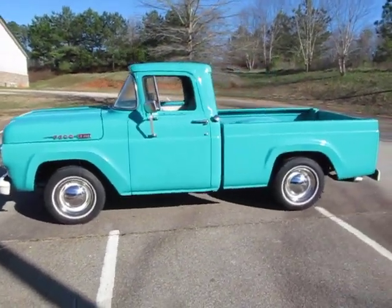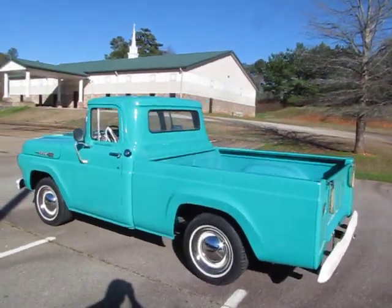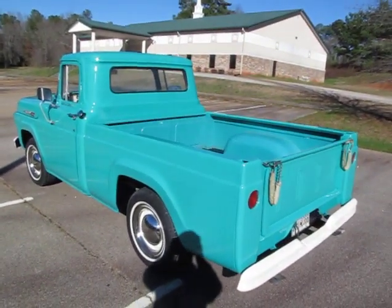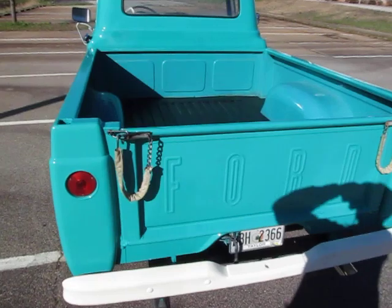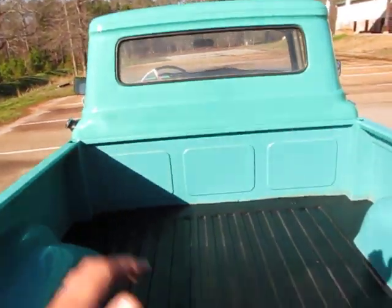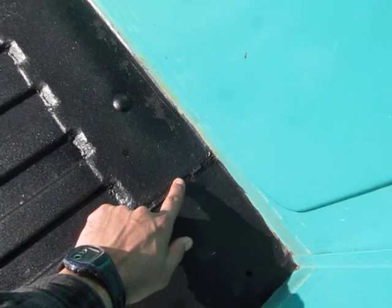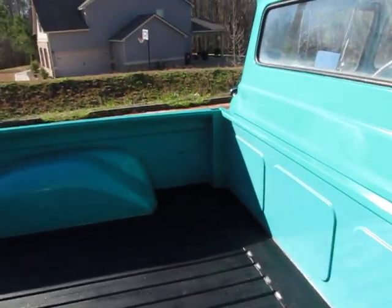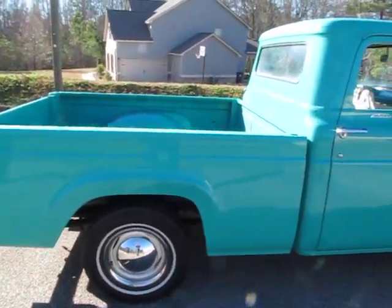Absolutely beautiful truck. This is what I call a beautiful driver. It's got brand new paint — about six weeks old. It's been buffed and waxed and just looks fantastic. Really, really nice looking driver here. Not a show truck, but it ain't show truck money either. Really straight body on this truck.